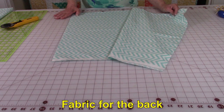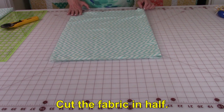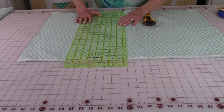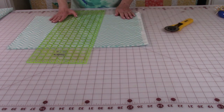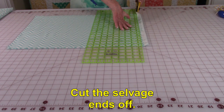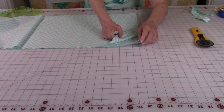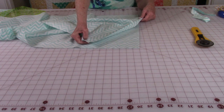Take your fabric for the back, which is seven eighths of a yard. Fold it in half to find your center, put a pin there so you know where your center is, then unfold it. Place the ruler where that pin is, line it up, and cut the fabric in half. Stack the two pieces on top of each other and cut off the selvedge ends. Then unfold both pieces and stitch the two ends together with a one quarter inch seam all the way across, then press that seam open.